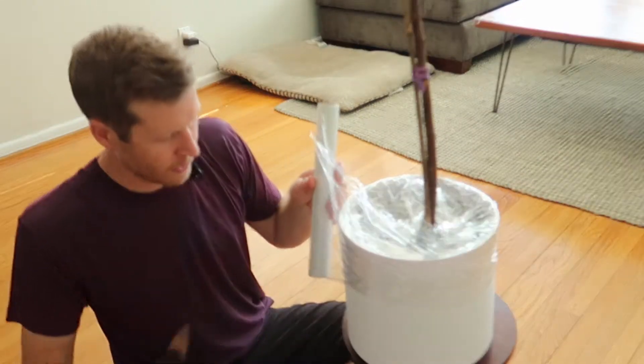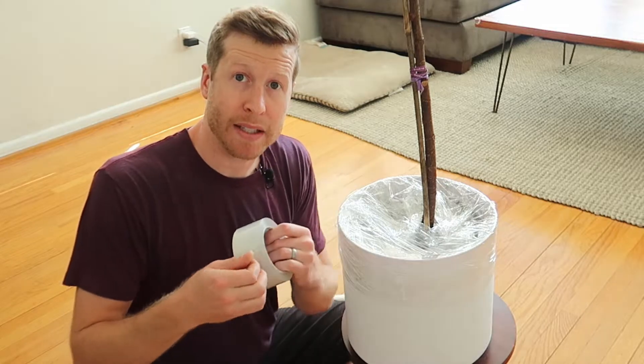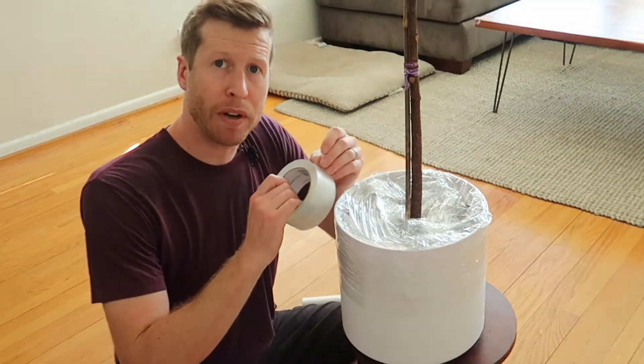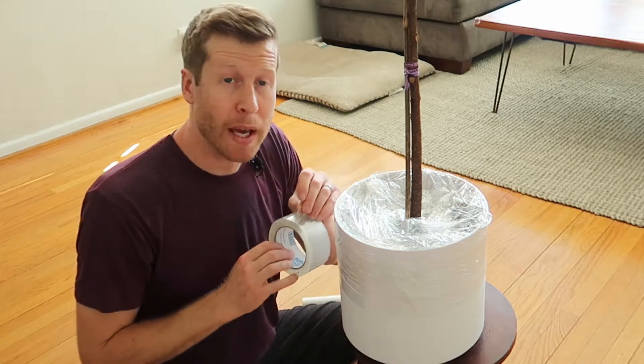That's enough saran wrap. Now comes the packing tape. Put a few strips of the tape across the saran wrap right near the stem of the plant so that your kid can't rip it open, because they will try.